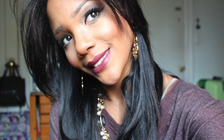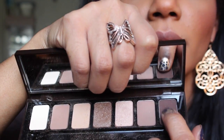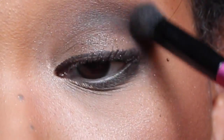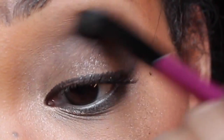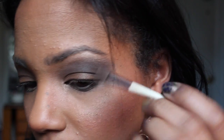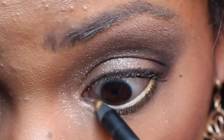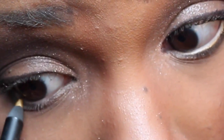Now I'm going to show you how to use the same palette to create a night look. Start off using the sparkly color and apply it all over the lid. Now really intensify the color by adding some of the chocolate color towards the outer corners of the eye and really smoking it out. Then put some more highlight under the brow bone and the inner corner. Using the gold eyeliner, line your waterline to make it pop.